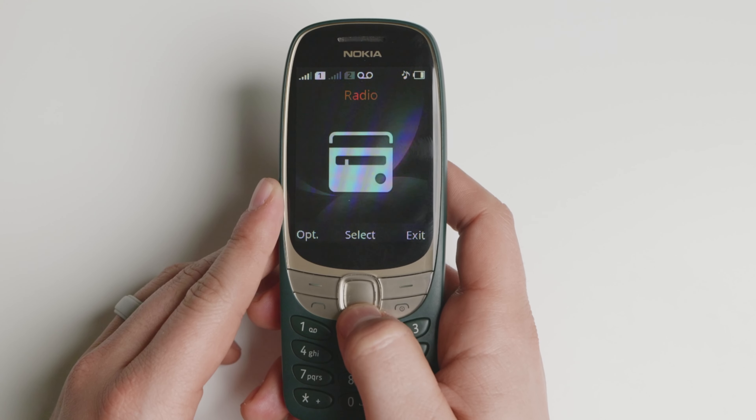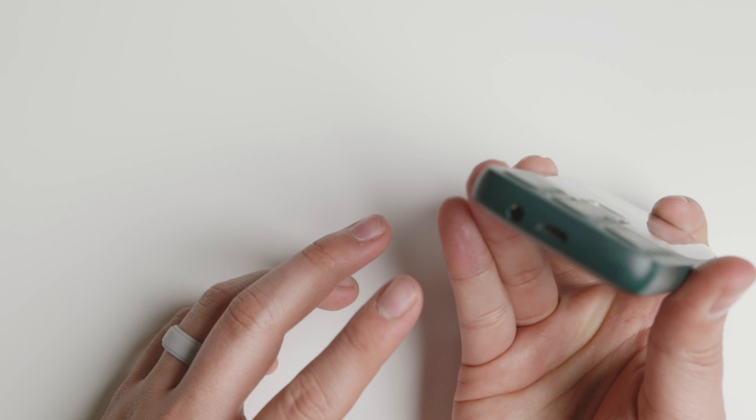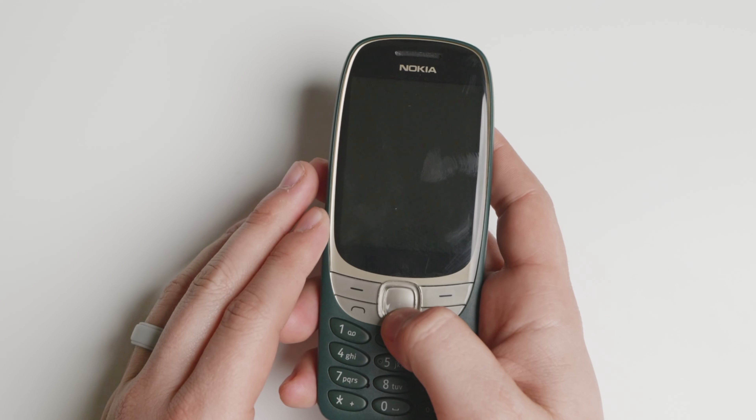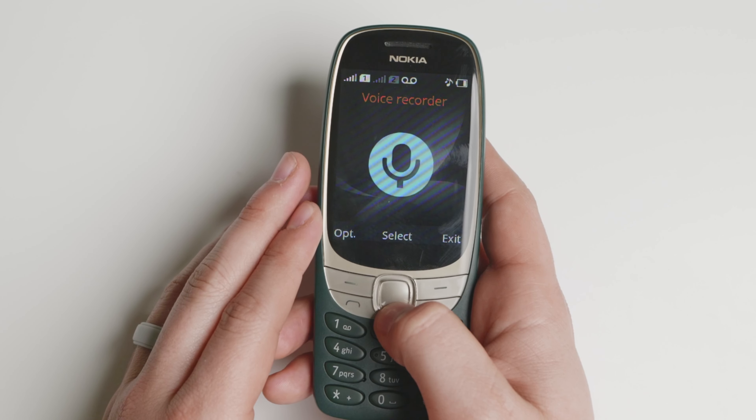You have the radio, which works with and without a 3.5mm headphone jack — which is something the device does have. The device receives the radio pretty fine, so if you're on a walk or something like that you'll be able to listen to it.